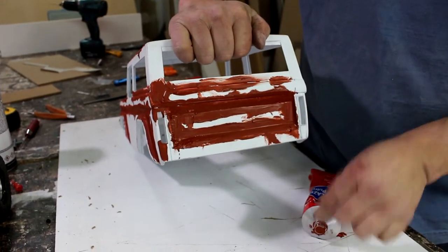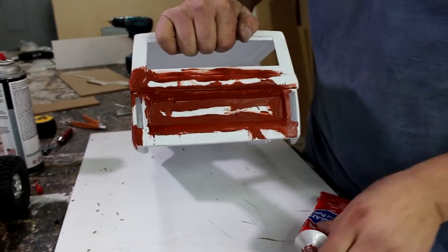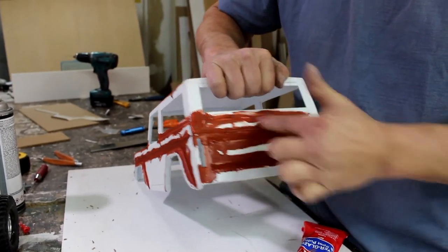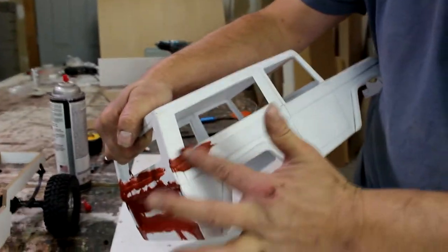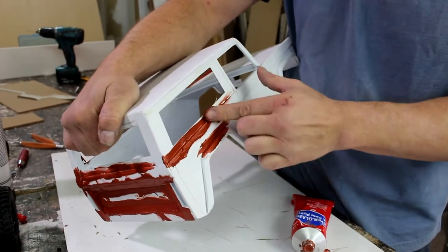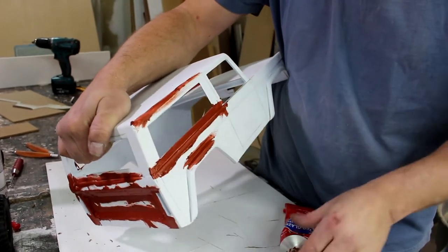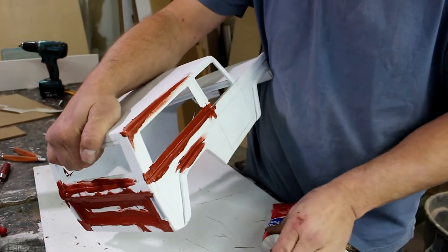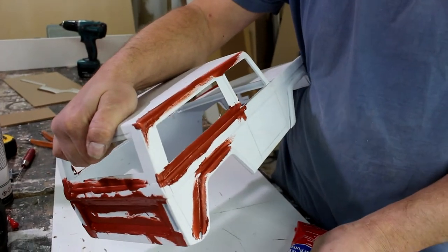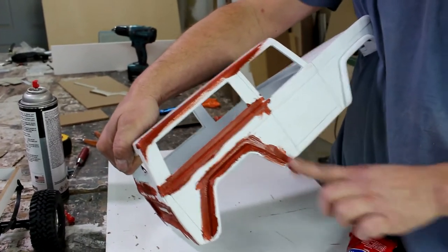I pretty much put putty on all of my seams. It's a lot easier to sand it off after. And if you did create any divots or dents in your styrene, you could fix it right now. I know I'm putting a lot on, but that's okay — you're removing probably 90% of this. You just want to fill the cracks and all the little dents and all the little imperfections, because this is scratch building.